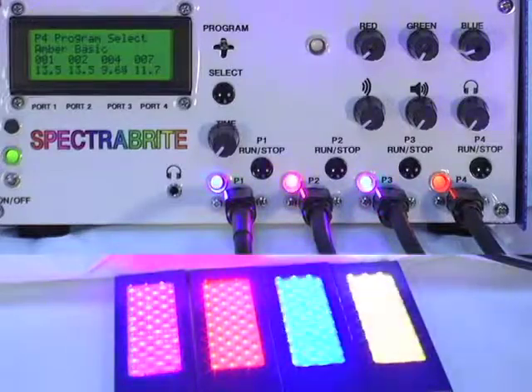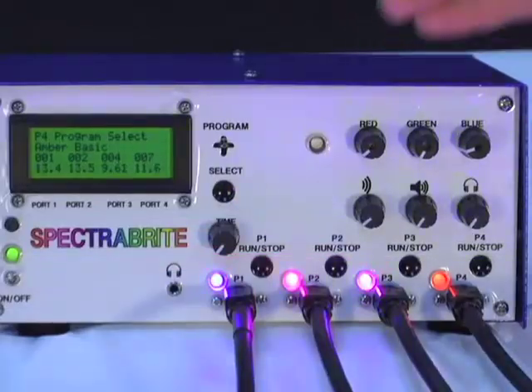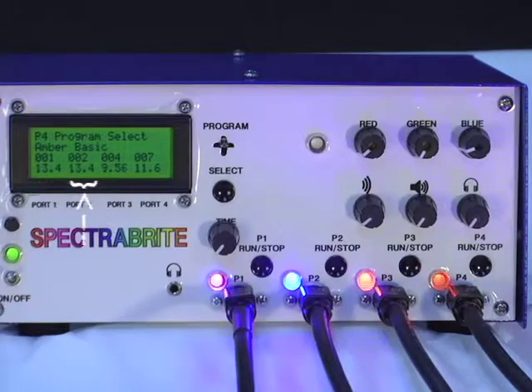Each of the programs are running on their own timer, so when they finish — port number one at 14 minutes, two at 14 minutes, three at 10 minutes, and four at 12 minutes — they will automatically shut themselves off.